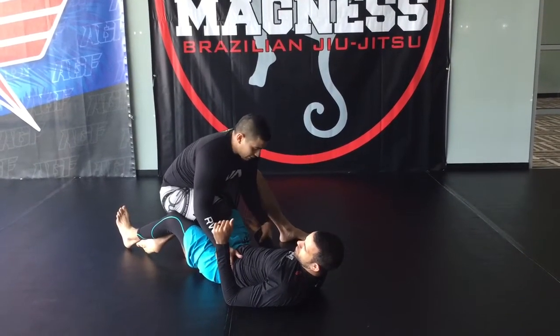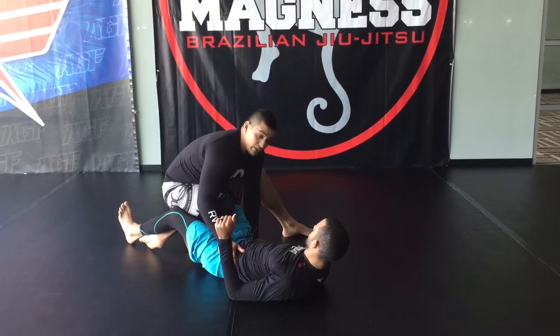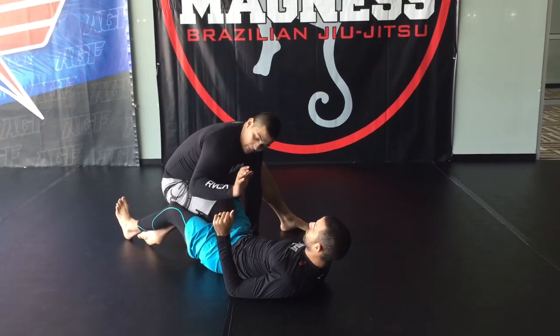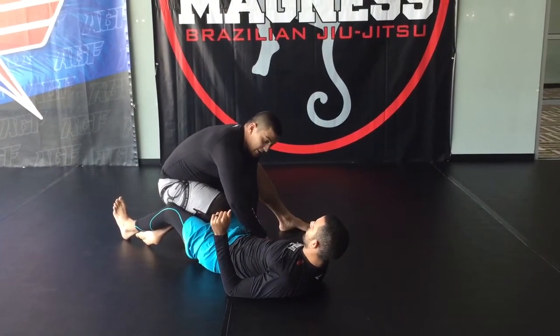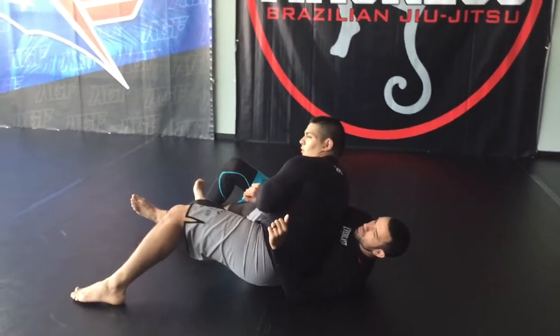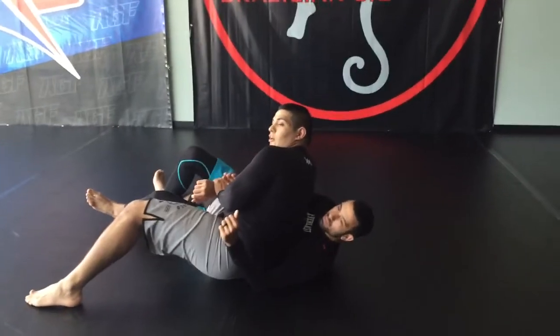Before I step over though, I'm going to control the same side wrist. So instead of just the wrist, I'm going to attack through the kimura. I'm going to bring elbow to his hip here as I sit out right here. Now that I have the wrist control, I'm going to lock up my kimura grip.